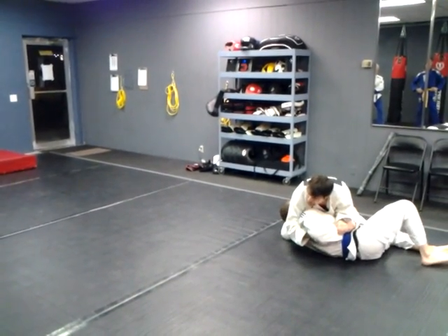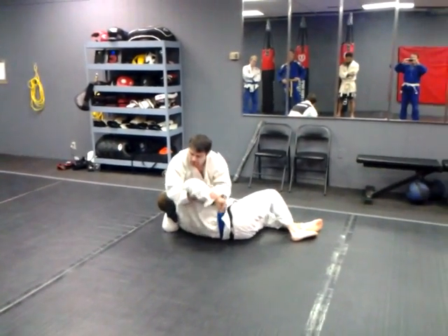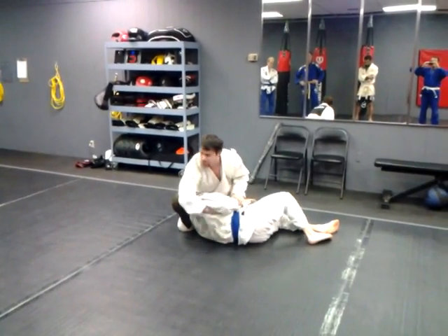And then I can use the arm to actually pull myself up. If I keep my hands together, we've got a nice little bent arm lock there.